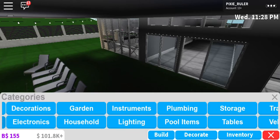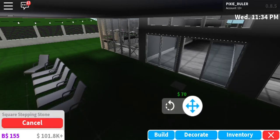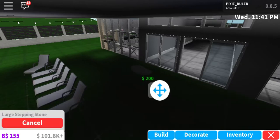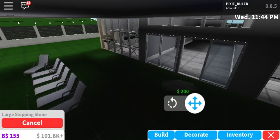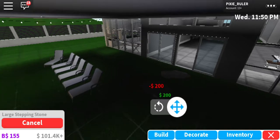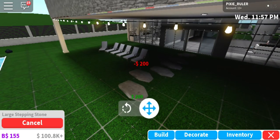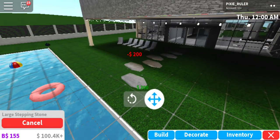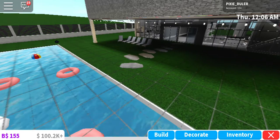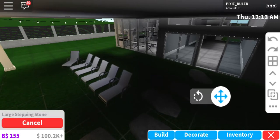I want to add a little stepping stone thing — that's probably going to be in Garden. What is that — a stepping stone? That's not the stepping stone I wanted. Large stepping stone — oh yeah, these are the things I wanted! Okay, I suppose that will do and then it can like fade off, but I can't be bothered to make it fade off so let's just pretend it's already fading. This is called hashtag being lazy.